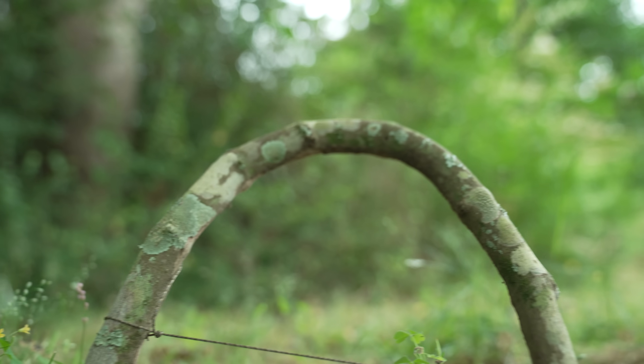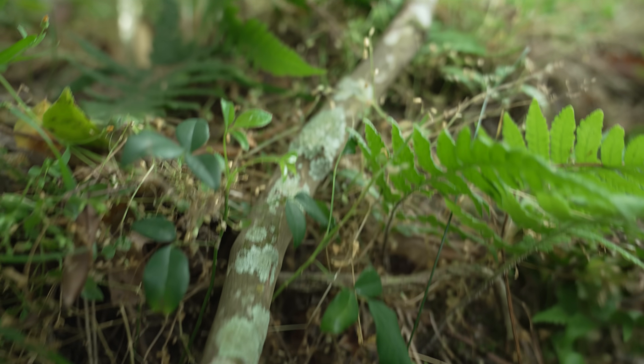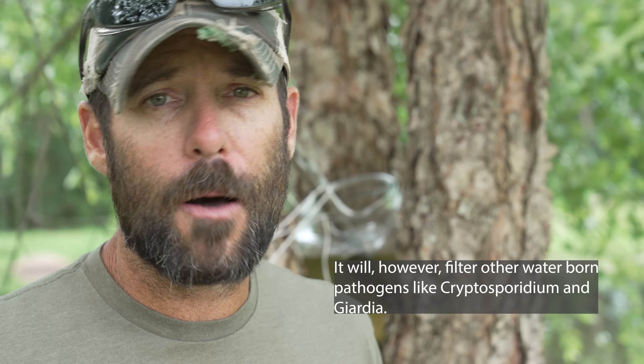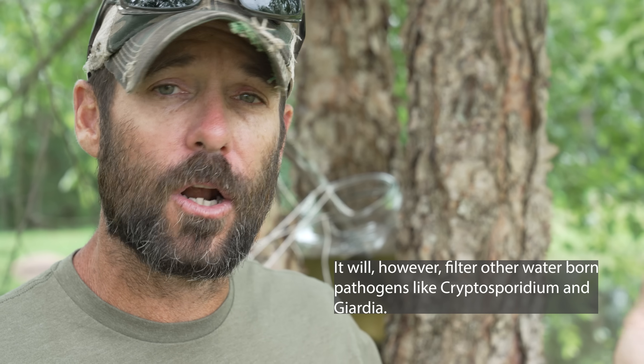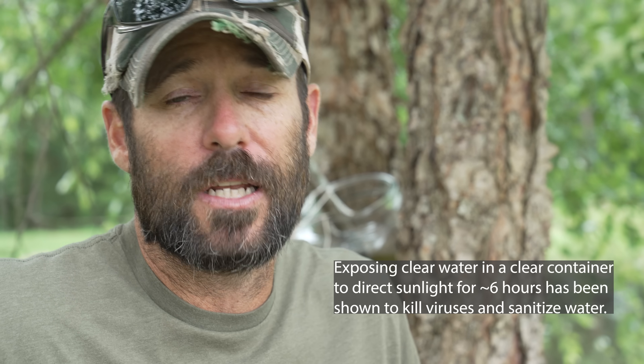I think something as low-tech as cutting a couple of grapevines, sticking them in dirty water, and getting pure clean water out the other side is pretty amazing. It's my understanding that these filters will not filter out viruses, but I'm not sure how prevalent viruses are in our water anyway, so I'm not even sure that's a problem you need to worry about.